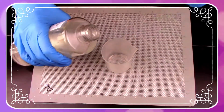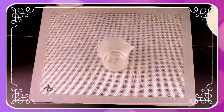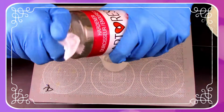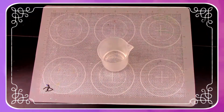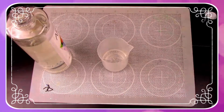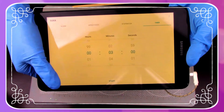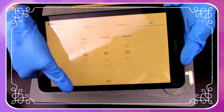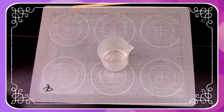Grab your hardener and pour one part into your mixing container, and don't forget to give your bottles a quick wipe. Then grab your resin and pour one equal part into the same mixing container. Grab that three-minute timer and hit start.